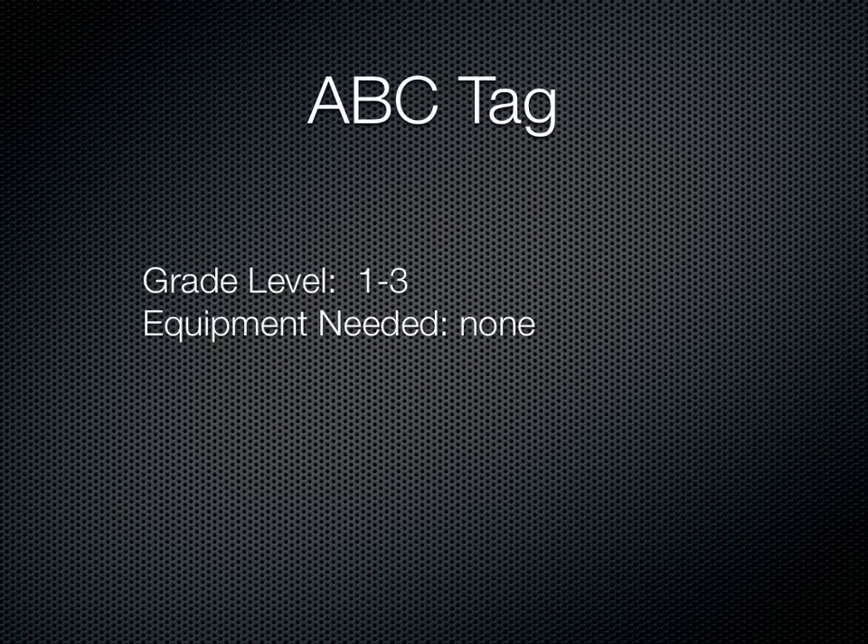Hey everyone, I'm back with a simple tag game. This is called ABC Tag. It's for grades 1-3. You won't need any equipment. This is a way you can incorporate some literacy into your Phys Ed program.